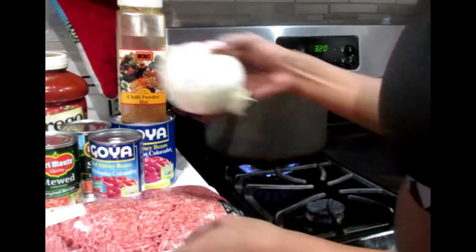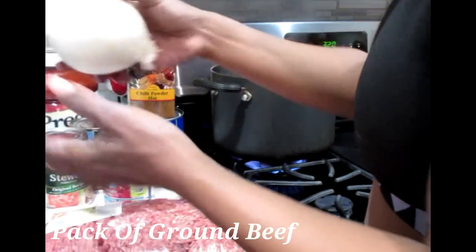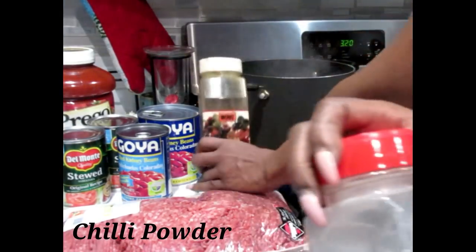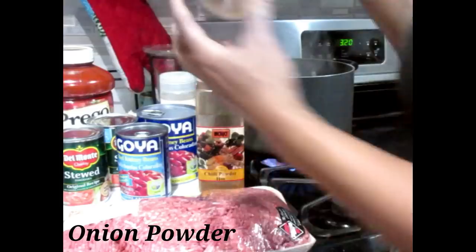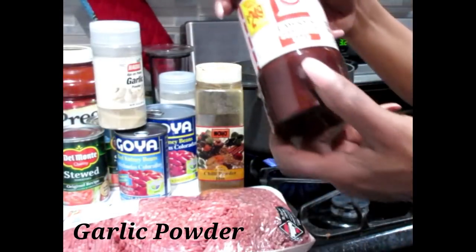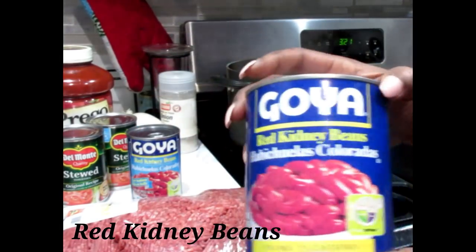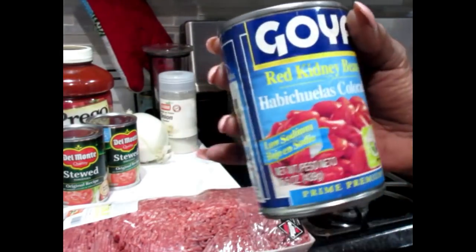Now being that I'm cooking for a big family, this is a three and a half pound pack of ground beef. I'm also going to use one big white onion. I'm going to of course use my chili powder, some black pepper, some onion powder, garlic powder, and of course my seasoned salt. Now I like a lot of beans in my chili, so I'm going to be using a one pound thirteen ounce can of red kidney beans, as well as another fifteen and a half ounce can of red kidney beans.